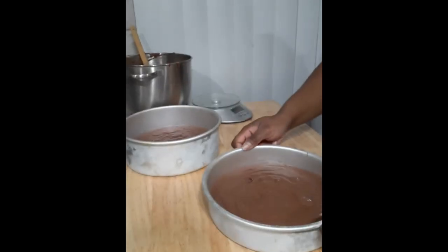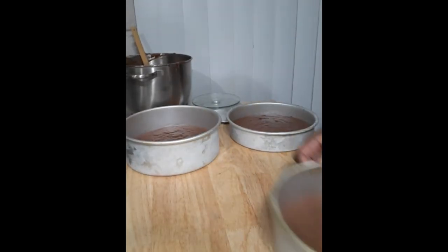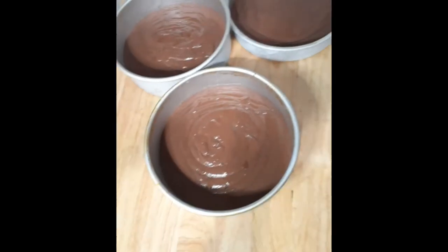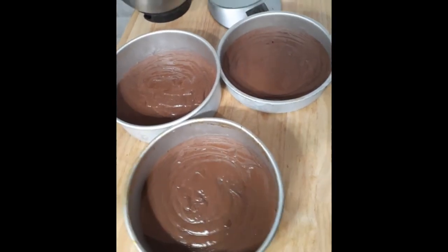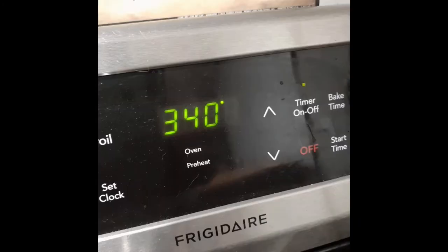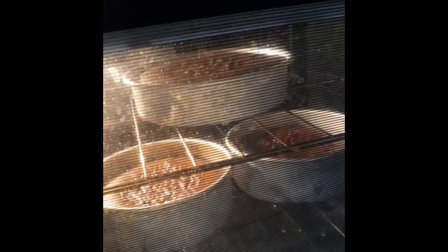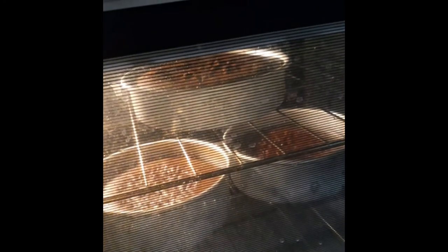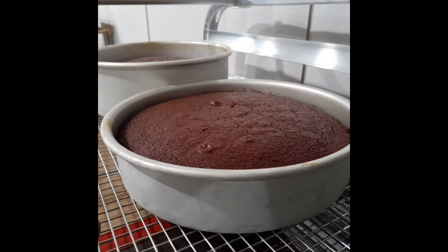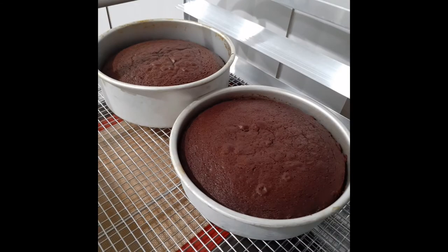To remove air bubbles, tap your pans on the counter — I like to give two pretty rough taps to remove any large air pockets. With one last look, they're about to go into the oven at 340 degrees for about 35 minutes. Baking at a lower temperature means your sides rise evenly with the middle of your cake instead of getting that classic dome. The next crucial step is to not open your oven door once your cakes are baking — if you open it too early, the heat will escape and your cakes will collapse.